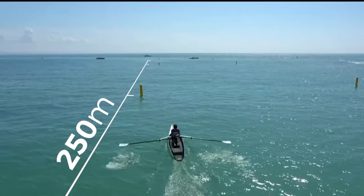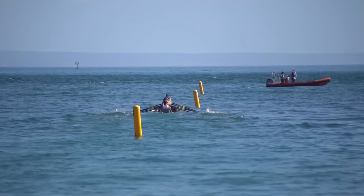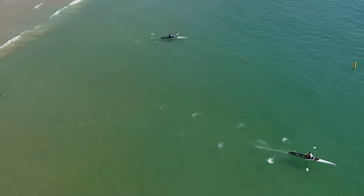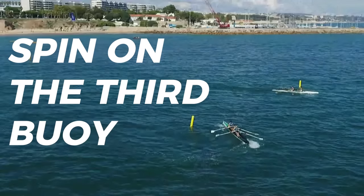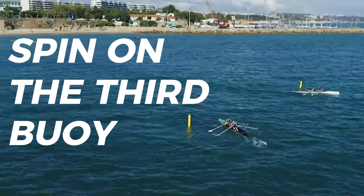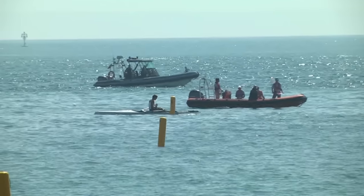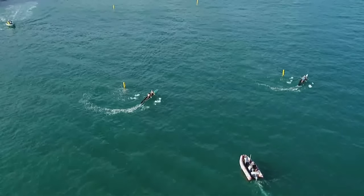It's a 250-meter sprint, slaloming on the right-hand side of the first of three buoys, and then on the left-hand side of the second, before they make their way up to the hairpin bend at the third buoy, 250 meters down the course. Navigation's crucial here. They spin around that third buoy, having almost a handbrake turn — really technically challenging to make sure that they maintain their boat speed as best as possible.